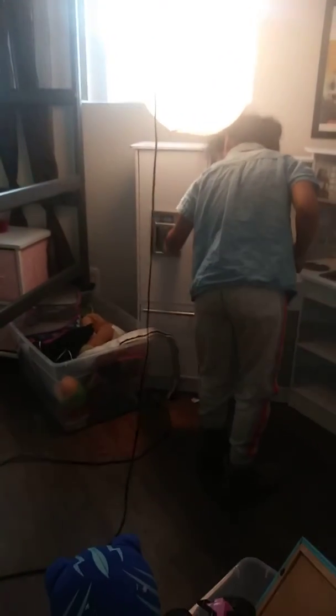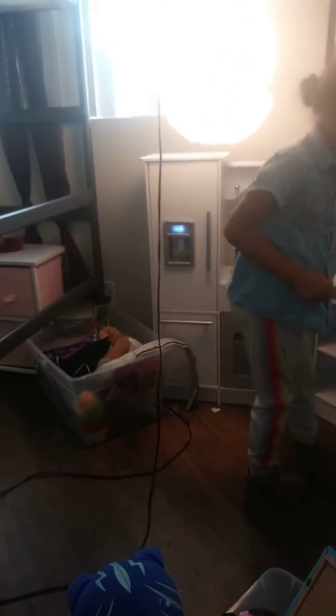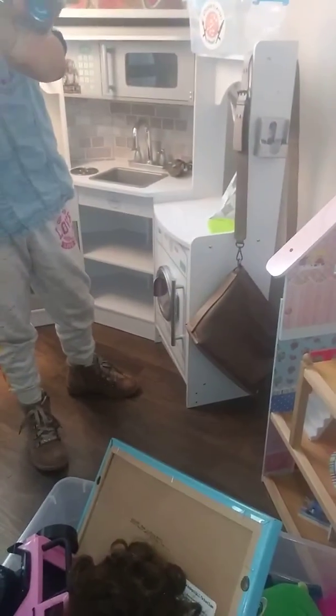Oh, and there goes the ice maker. What about the ice maker? And it has a full phone. And there goes this — I mean a wash machine.